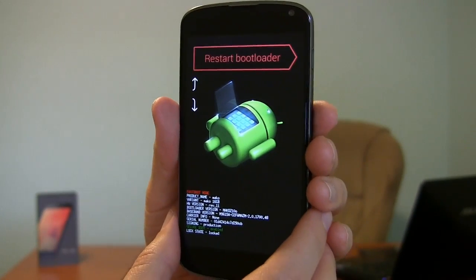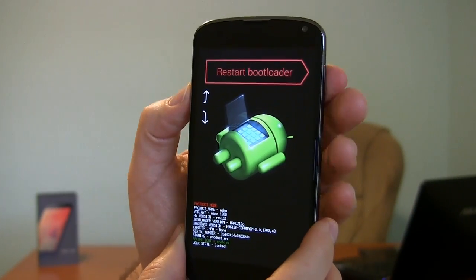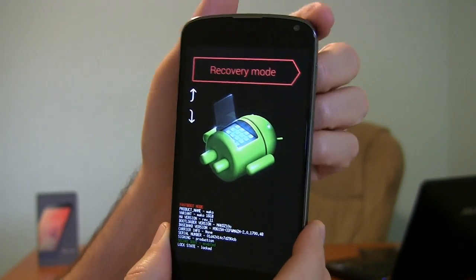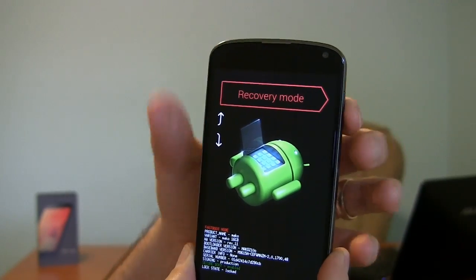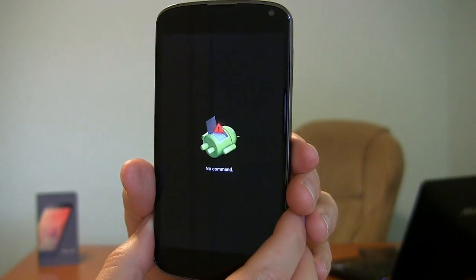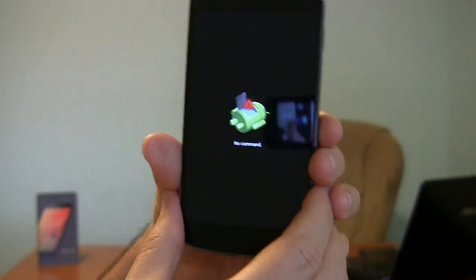Anyway, if you've gotten this far, what we're going to do now is use the up and down rocker of the volume button until we get to where it says Recovery Mode. There is Recovery Mode. Now we're going to choose that to select it — we're going to press the power button in and let go. So I've selected Recovery Mode. And it's going to come up with an Android with an exclamation point on it. Now we're halfway to the next mode because this says No Command.